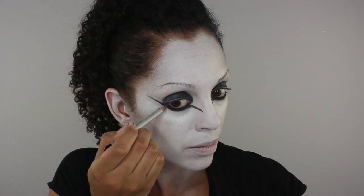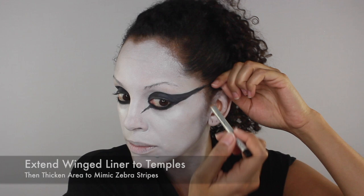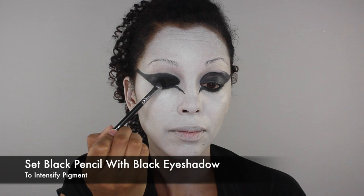Then I'm going to extend the wing to my temples and thicken the area to mimic zebra stripes. Using any black eyeshadow, I'm going to set the areas done with black pencil to intensify the pigment.